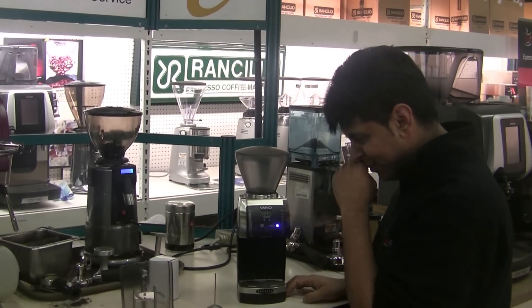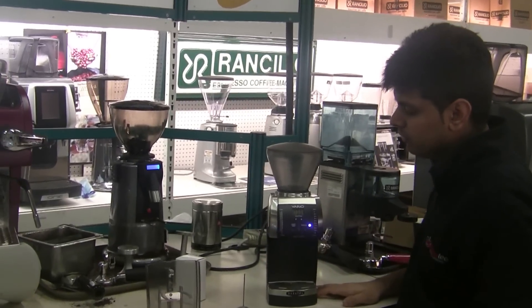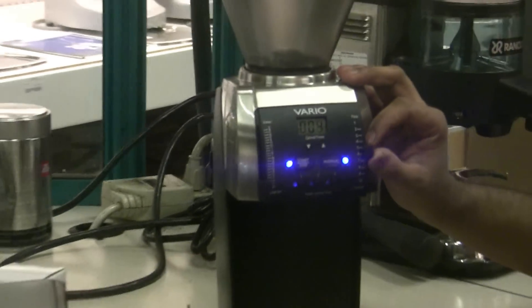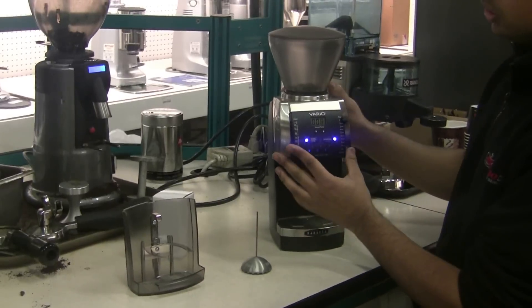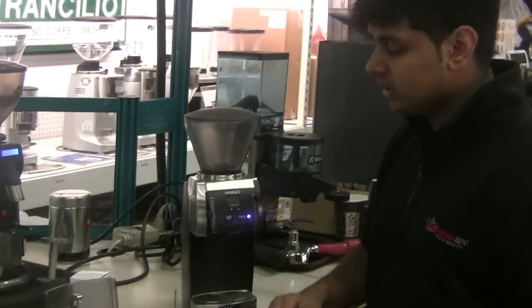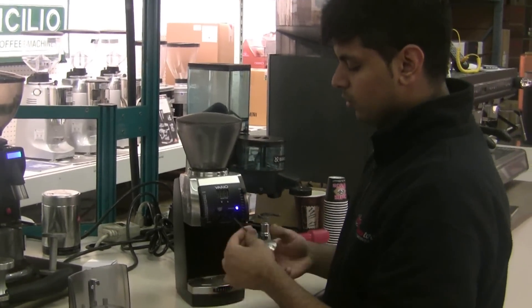We're going to click manual mode, and as we click manual, we're going to bring both levers — on the left side and the right side — all the way down, and activate the grinder. As the grinder is activated, when the right needle is all the way at the top, the middle needle should activate the burrs, or you should hear a change in pitch.